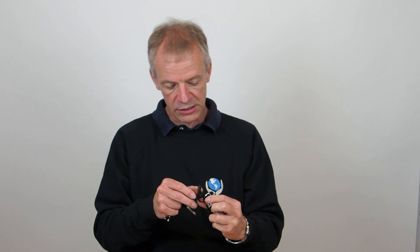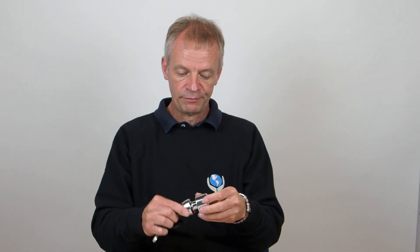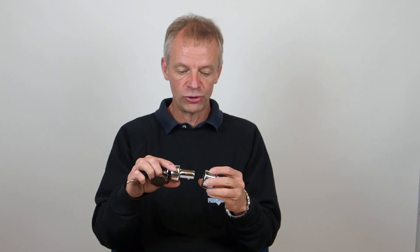It comes apart in two pieces when it is unlocked. So if I open this one, it comes apart axially like this and then it is locked together through a chain link.